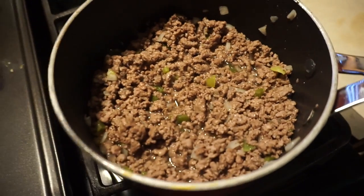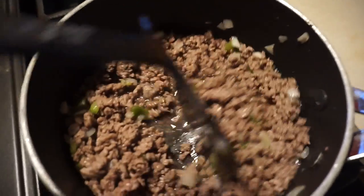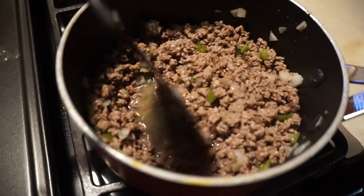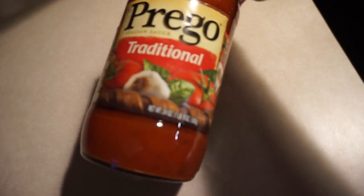I got the meat. I add some chopped onion and chopped green bell pepper in there. It's about ready to drain the grease and then add the spaghetti sauce — looking good. This is the spaghetti sauce I'm going to be using.